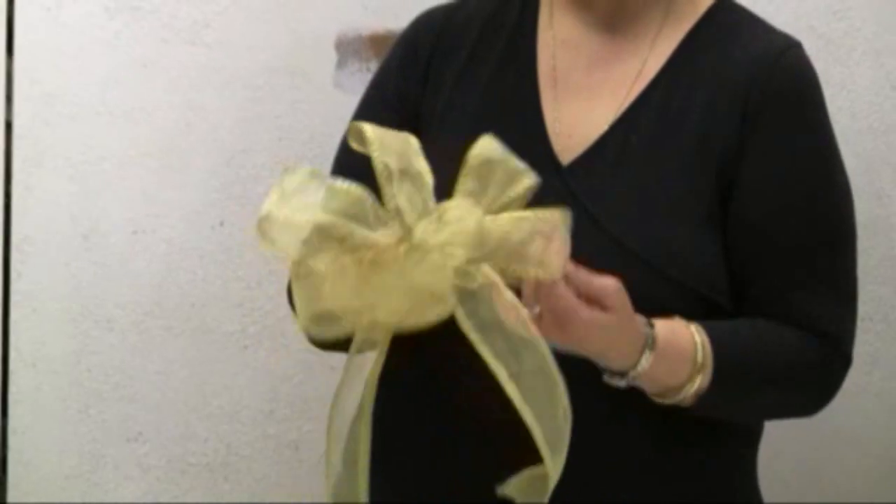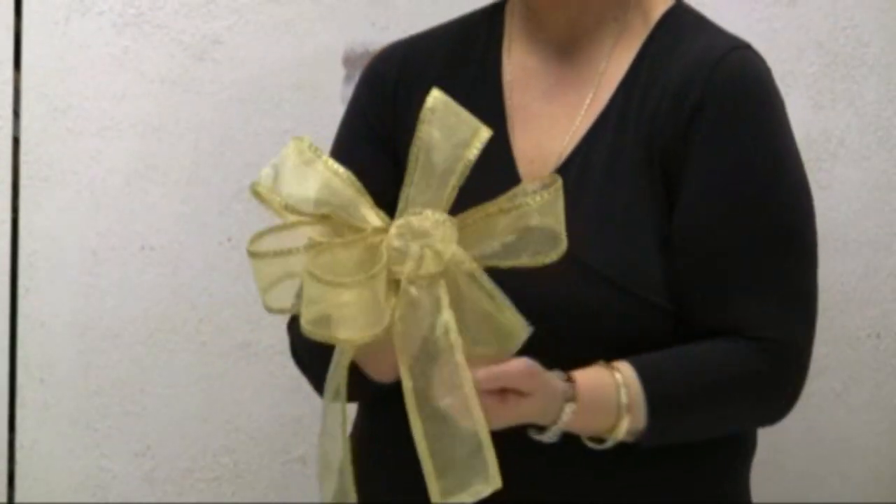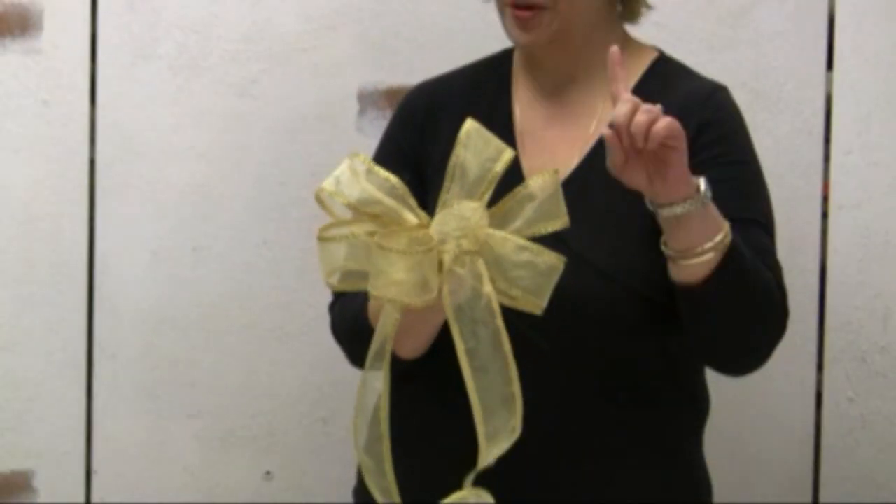And voila! You have now a beautiful bow. The next thing I'm going to show you is how to do this without fingers — so hang on!